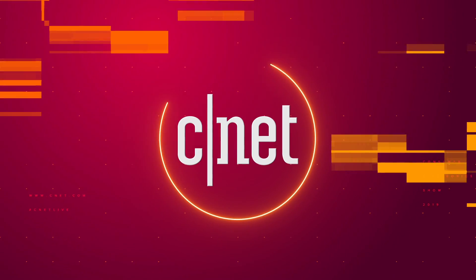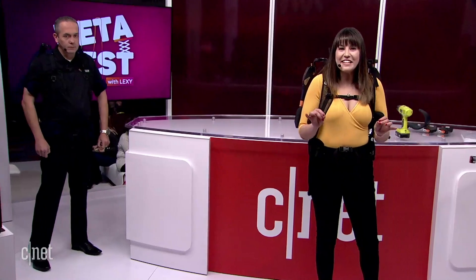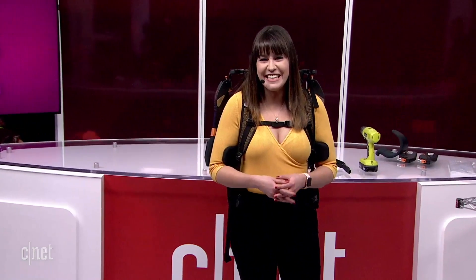You've seen me try and surf Kelly Slater's perfect artificial wave, get shocked by the full body Tesla suit, and lift plenty of heavy boxers. This is Beta Test Live on the CNET stage at CES, and I'm Lexi Savides.